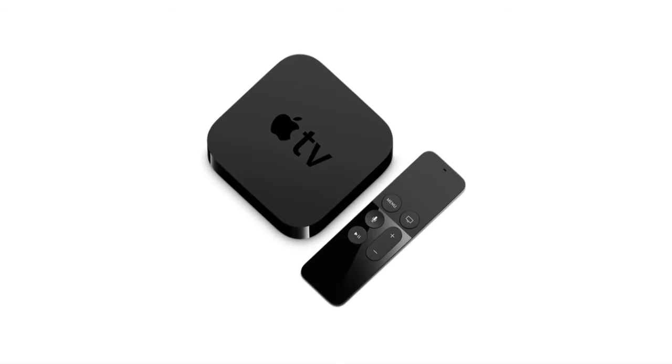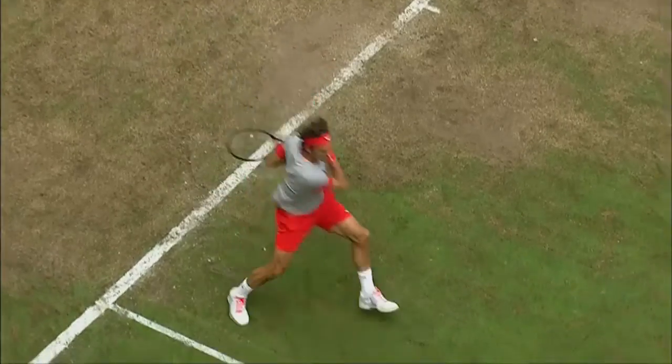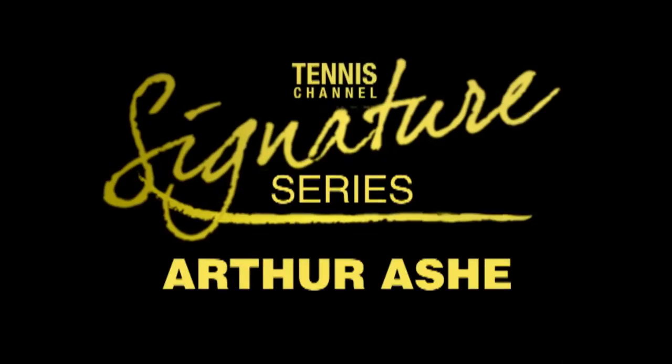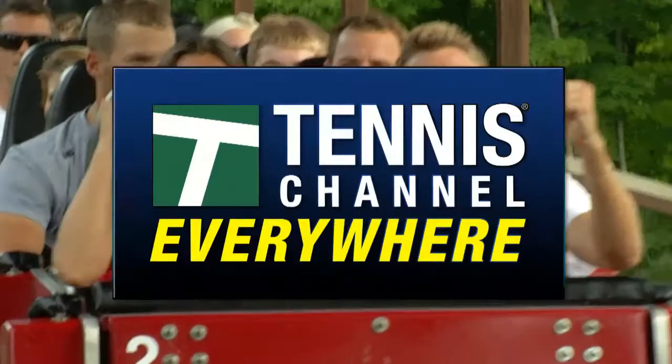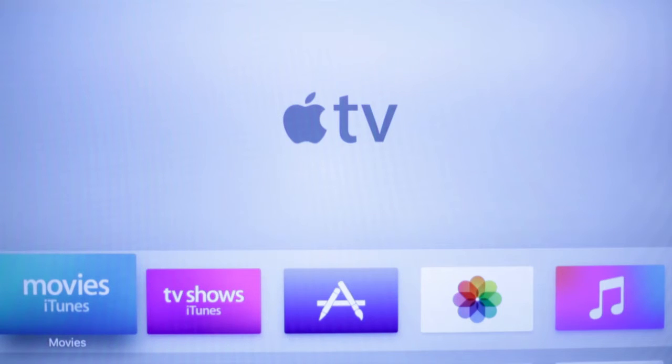Enjoy Tennis Channel through Apple TV to watch thousands of hours of tournament coverage, series, specials, and more with Tennis Channel Everywhere. It's easy — just follow these simple steps.